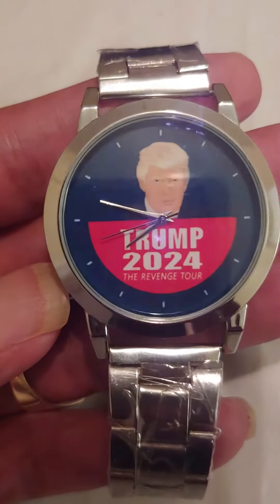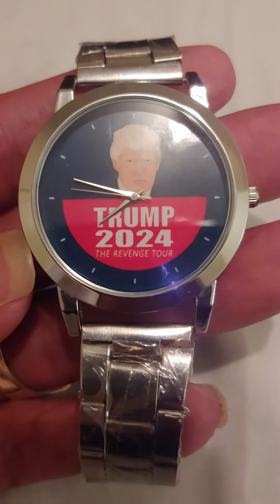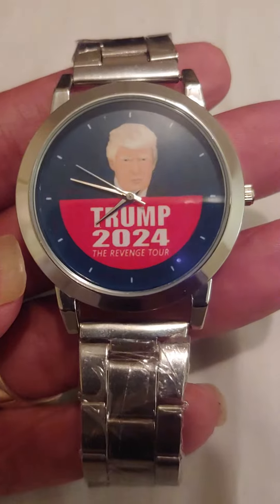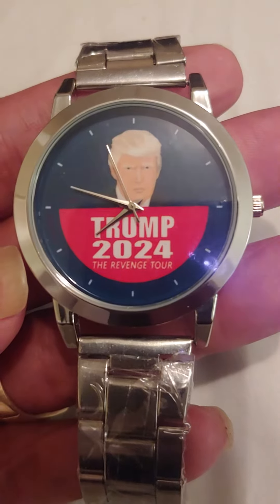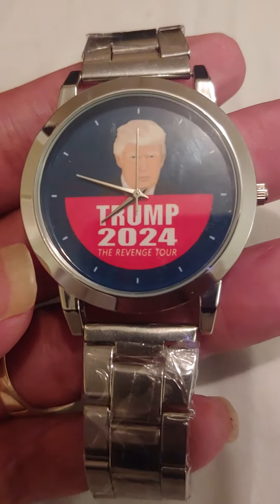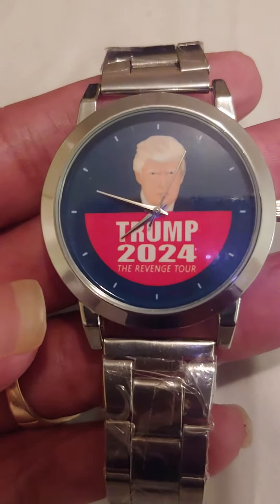I'm actually going to give this away. All you have to do is like the video and leave a comment — good or bad, doesn't matter. At the end of the month I'll go through all the comments, use an app to pick a number, pick a winner, and notify you by YouTube messaging.